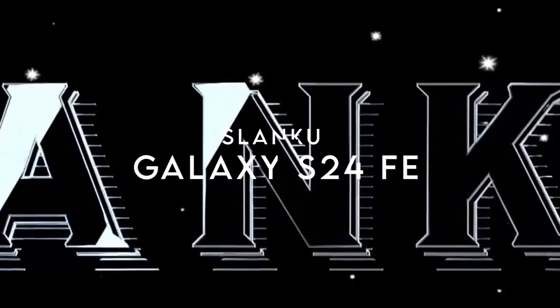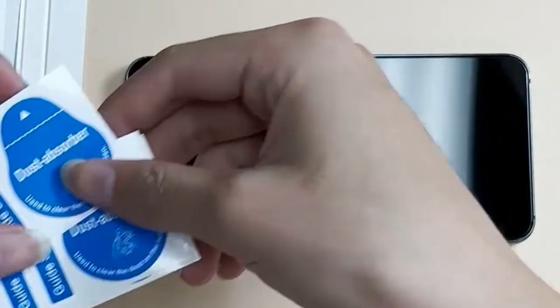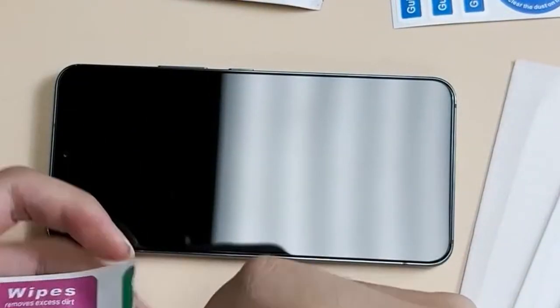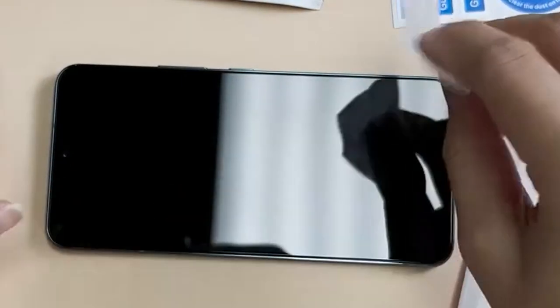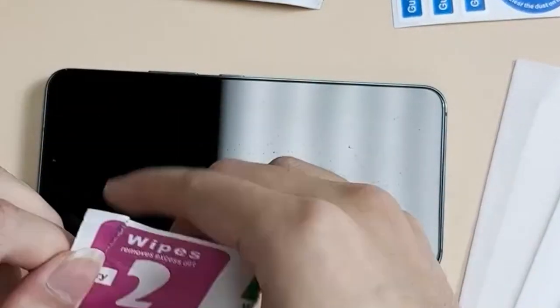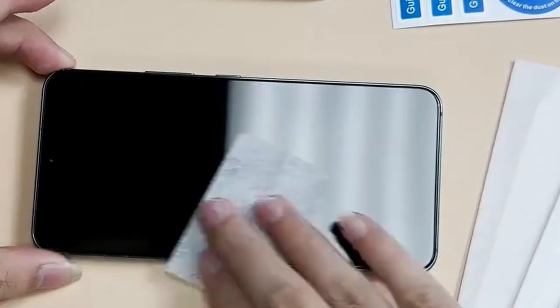On number four, Slanku. Looking for a screen protector for your Samsung Galaxy S24 FE 5G? The Slanku tempered glass screen protector has you covered. Let's break down why this protector stands out. First, it boasts 9H hardness, meaning it's tough enough to shield your screen from scratches caused by everyday objects like keys or coins. No more worrying about tossing your phone in your bag. Plus, it's designed to be case-friendly, so it fits perfectly with any phone case you choose.